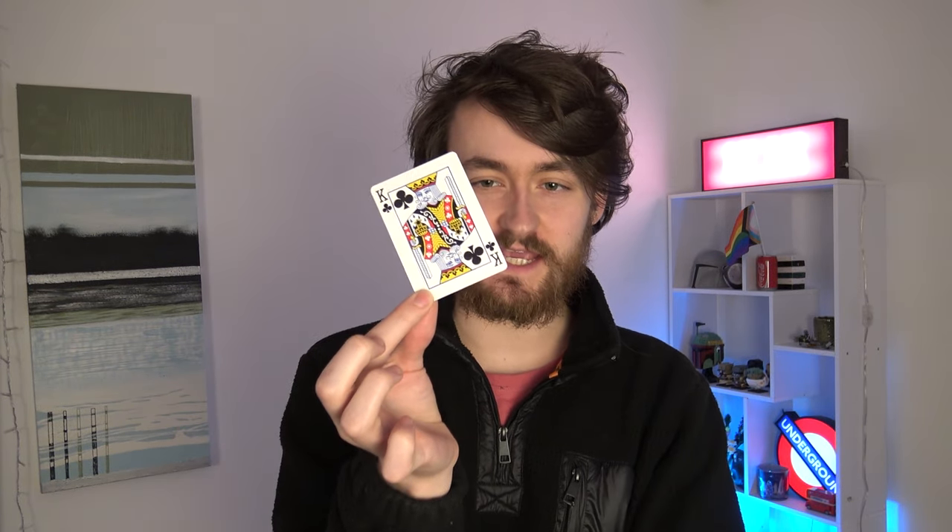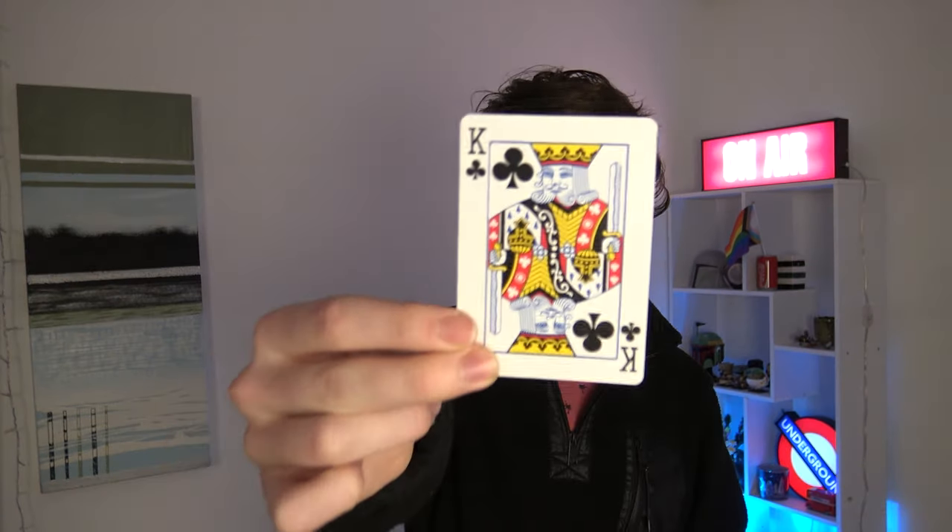Welcome back to the channel and welcome to this tutorial video where I'm going to teach you how to make one of the most powerful gimmicks in my repertoire. This is it right here — the self-restoring card.